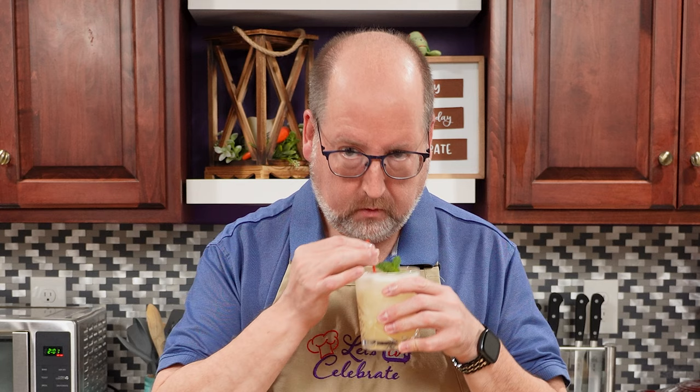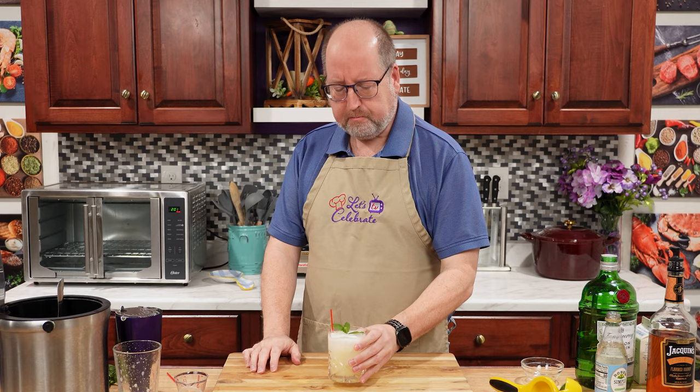Now let's give this a little taste. That's wonderful. It's sweet, it's a little sour, it's very refreshing. You really taste the apricot, which is a nice flavor in a cocktail. And the gin gives you all these floral notes in the background — it just makes it all well balanced. So cheers to that.